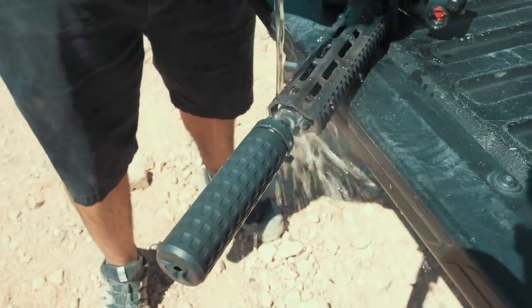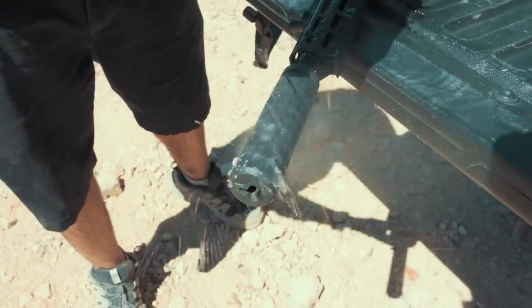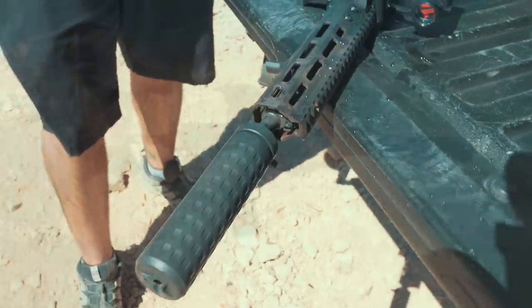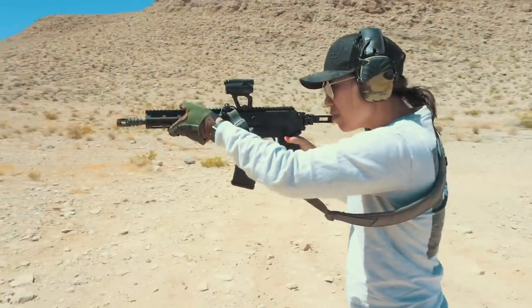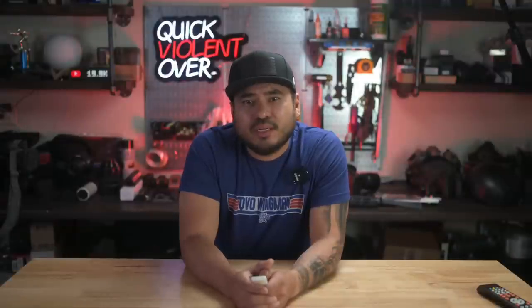Lastly, some things I did not like — honestly it's only one main thing. The gun gets hot, especially when shooting suppressed and when it's 104 degrees outside. You'll notice in the video we had to use my Vertx glove on our support hand to continue shooting, as the handguard got to the point where it was too hot to hold. I kind of expected this because it is a piston-operated gun. But other than that, it's a solid platform and I think I'll be using it a lot in trainings and classes.